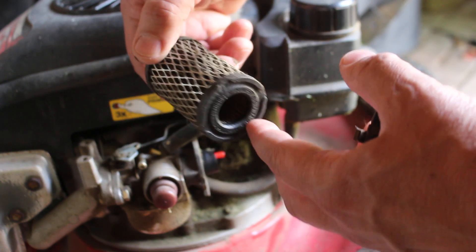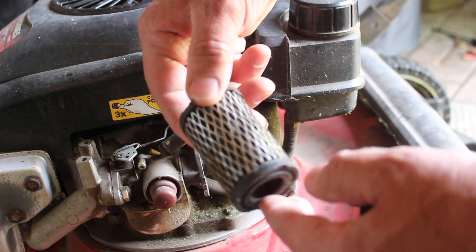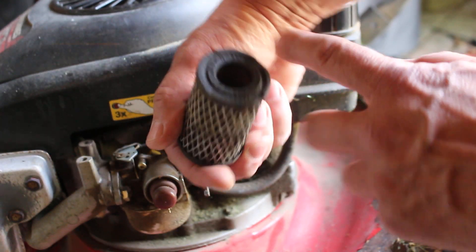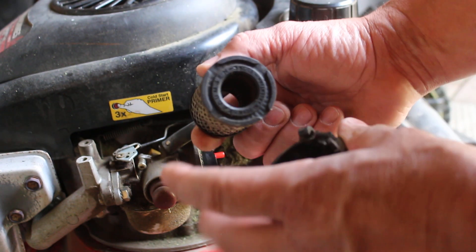When in doubt, replace them. They're not expensive — probably under ten dollars. It also has a part number right on the end of it — a Tecumseh part number — so you can go shopping for it.